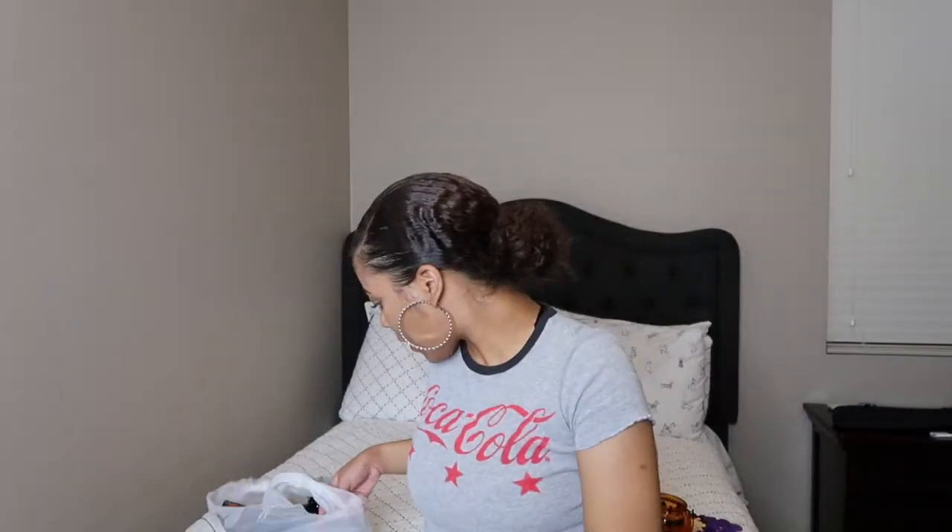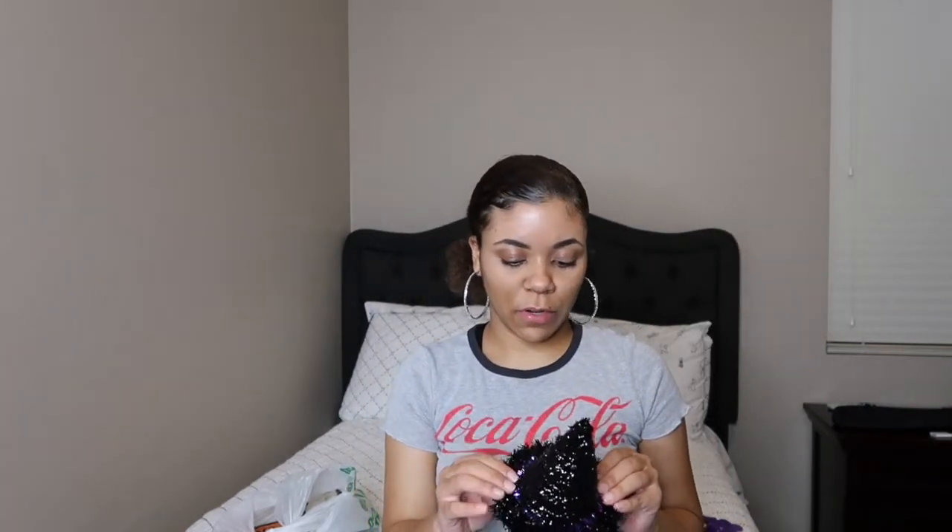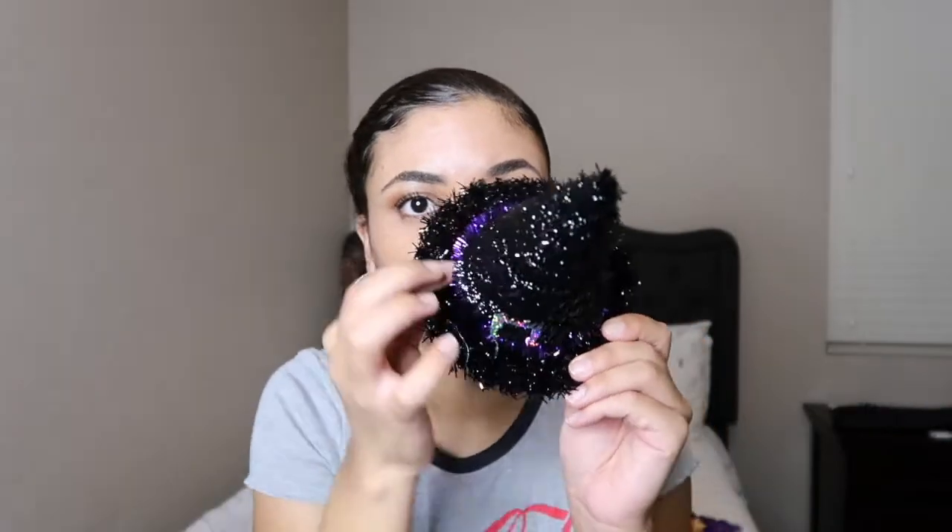The next thing I got is this cute little witch hat. It's kind of small, but I feel like this would be cute for a centerpiece or just to put on your coffee table. I just got one of these, and it has a little purple rim around it.